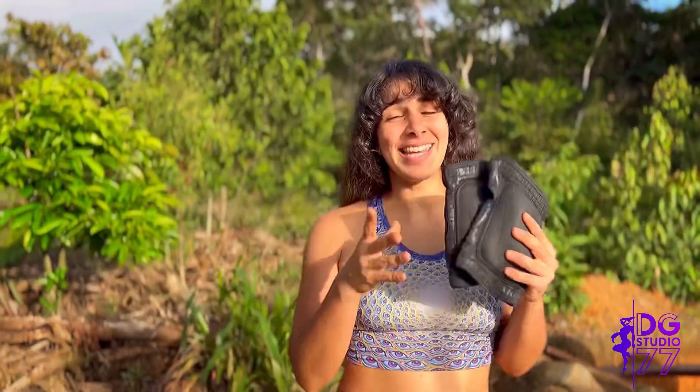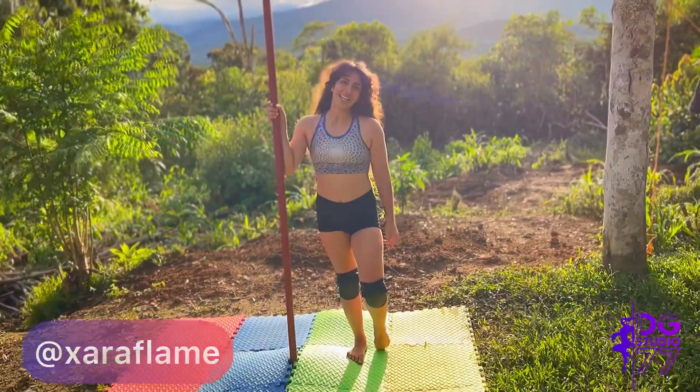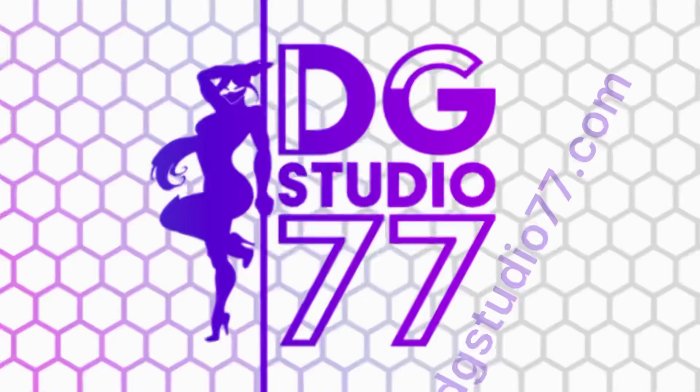I'm here in Ecuador and these were a must for me to bring for my pole training. Thanks so much for joining and I'll catch you next time.